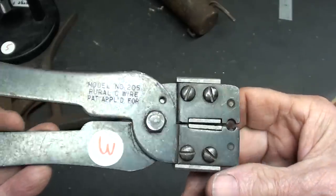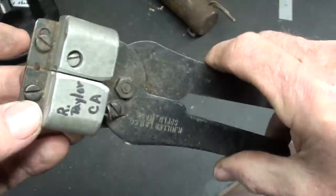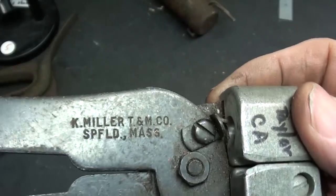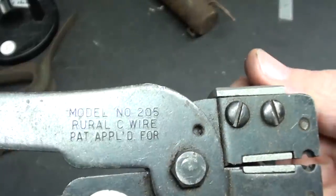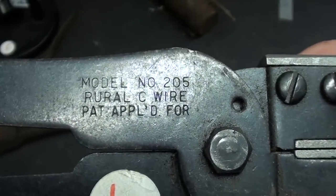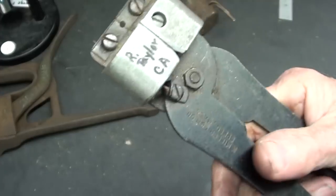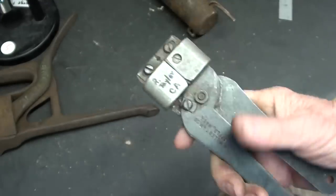Here's number three, from Roger Taylor. This is some type of wire stripper, and I still don't fully understand it, but several people gave good answers. If you look here, I had covered up the label — it's a Miller T&M Company, Springfield, Massachusetts, and on the other side is model 205 Rural C wire, patent applied for. I have run across an awful lot of different kinds and styles of wire stripper — some for cable and telephone, and I don't know what all.